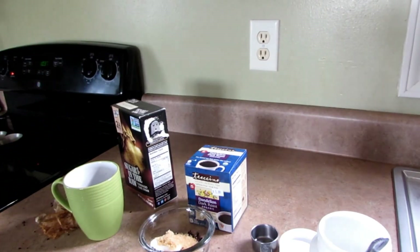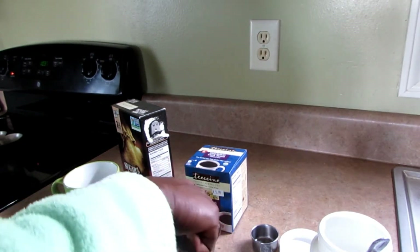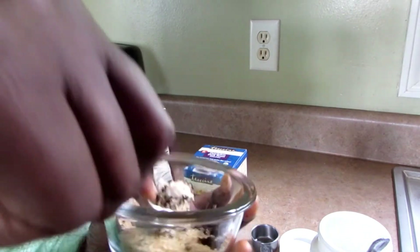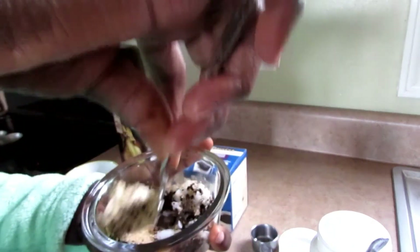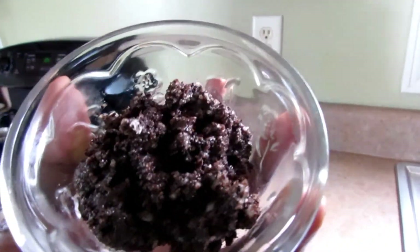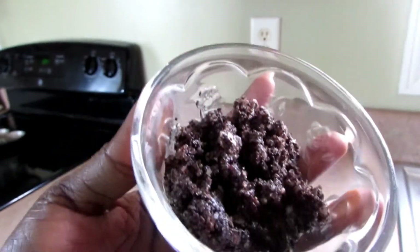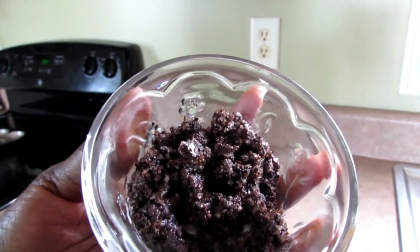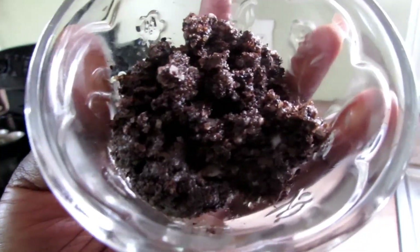I'm just going to mix it around until it comes to a paste. You could blend it up — I'm just going to mix it around. And there you have it, guys — your caffeine-free coffee scrub! Hope you guys try this recipe. Like this video, share, and subscribe. Thanks for watching!